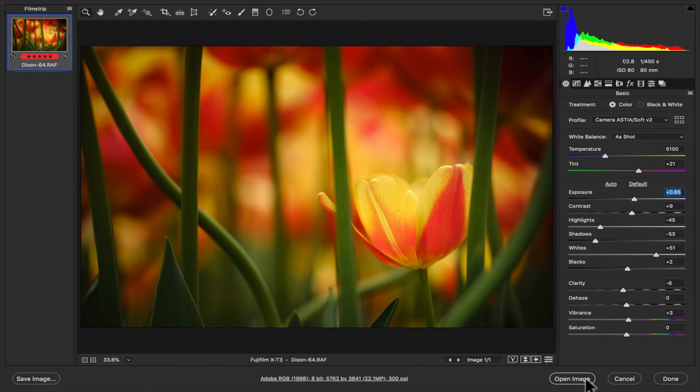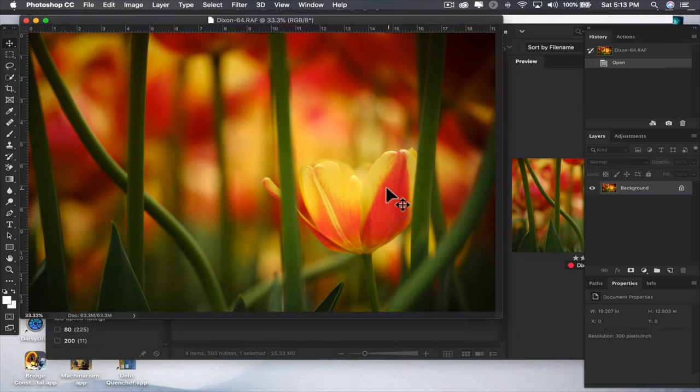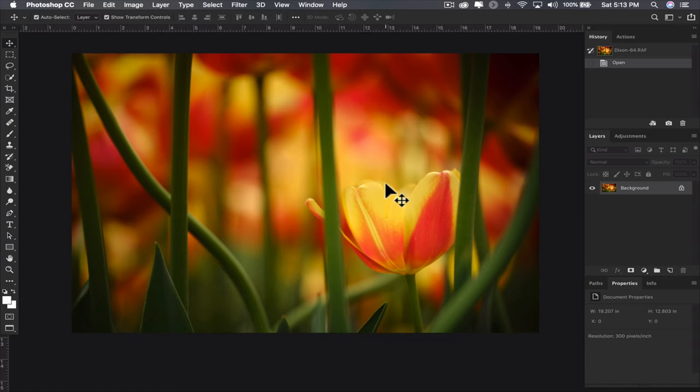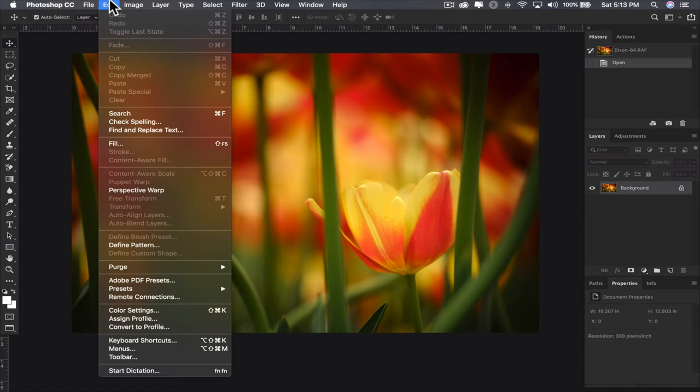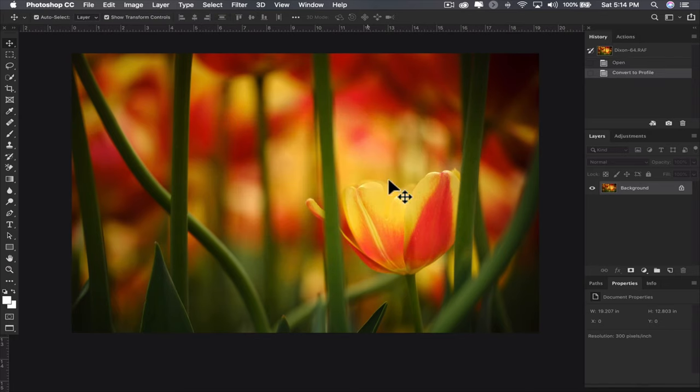I do a lot of my adjustments in RAW — I shoot RAW 99 to 100% of the time. I brought it up in Photoshop and there's not really much else I want to do. I'll come down here to convert the profile and bring it over to sRGB. If I was going to print this I would leave it as Adobe RGB, but since I'm posting to the web I'm converting to sRGB.